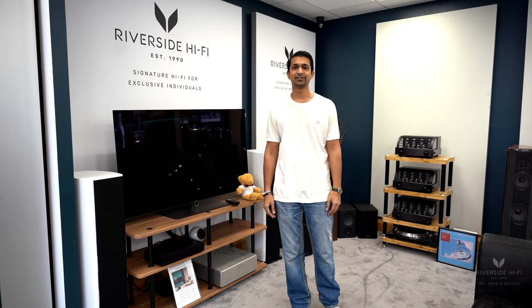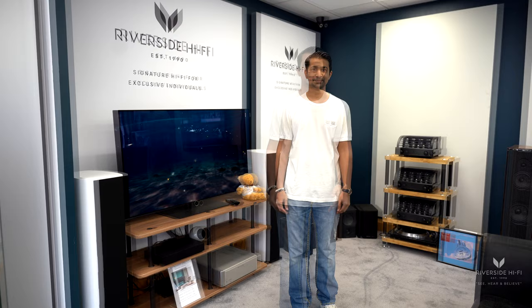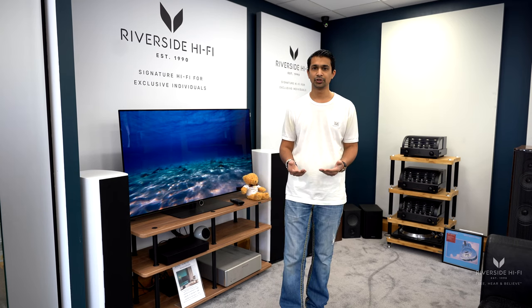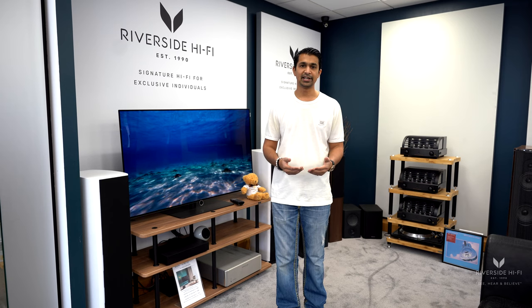Hey everyone, it's Finn from Riverside Hi-Fi and in this video we're going to be going over one of our smart home options. A common problem that's always brought to us by a lot of our clients is they have a TV, an amplifier and surround sound in one room, or their TV, lighting, etc. that they want to control — and obviously they'll have Sky or Virgin or a DVD player or Apple TV or some kind of device.